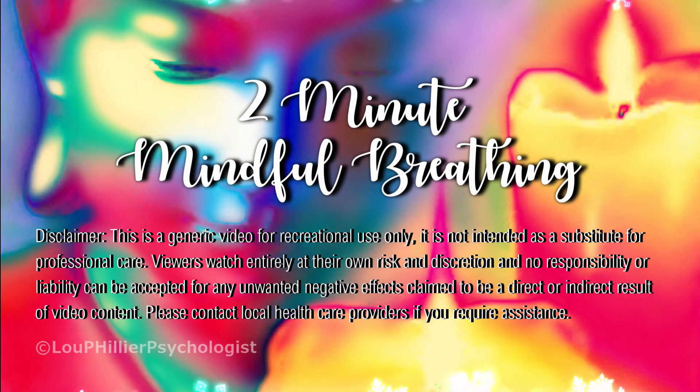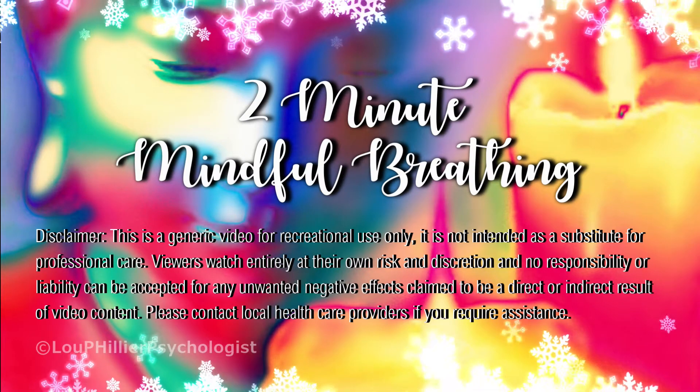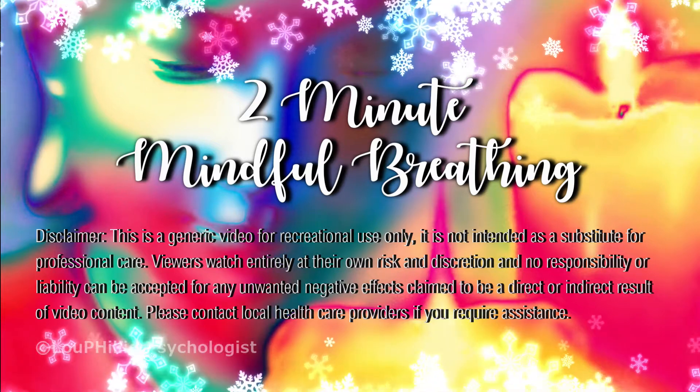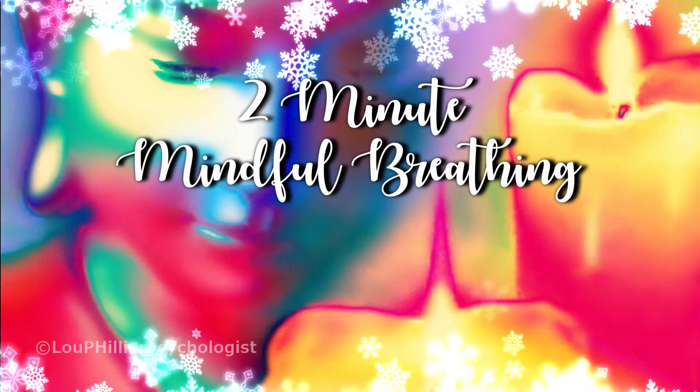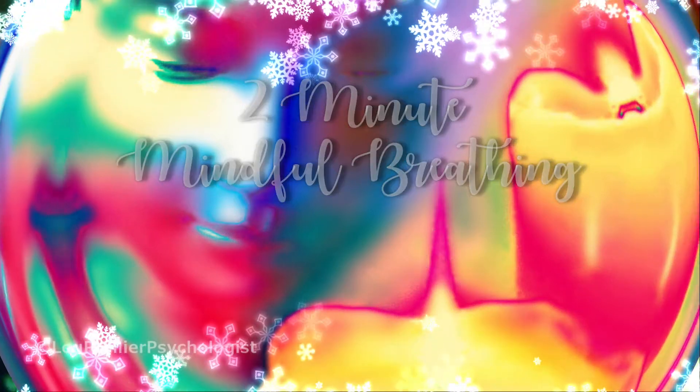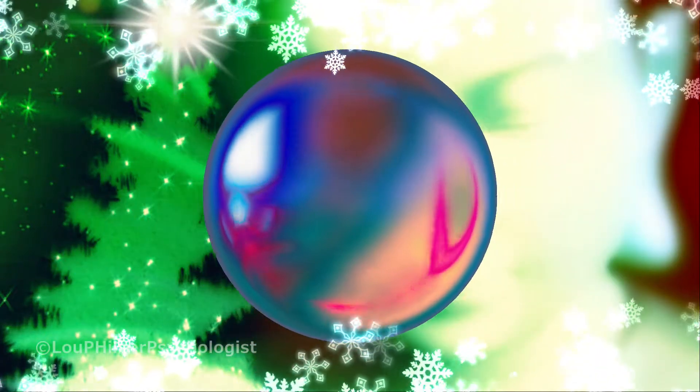Take a moment to make yourself as comfortable as possible. Bring the focus of your attention to your breathing. Make each in-breath a little deeper so you can feel your ribcage expand, and make each out-breath a little longer. Keep the rhythm smooth and calm.